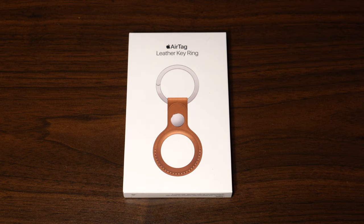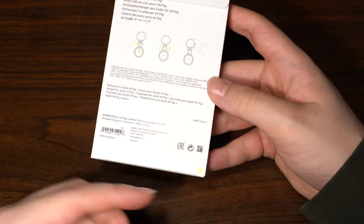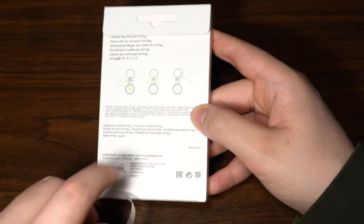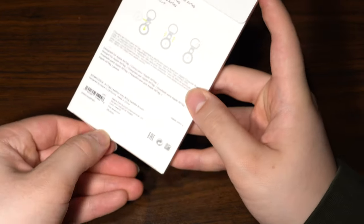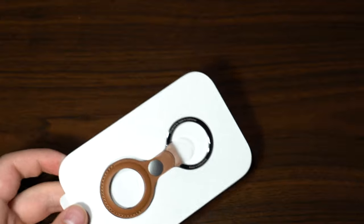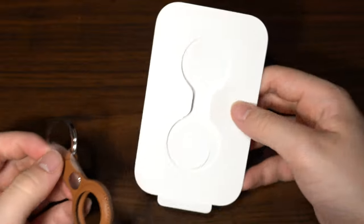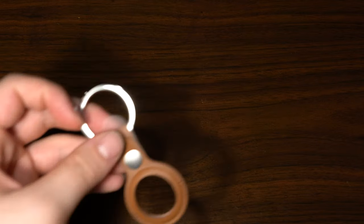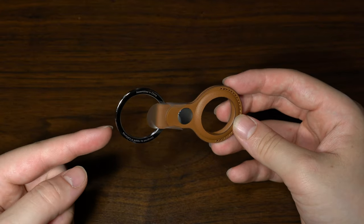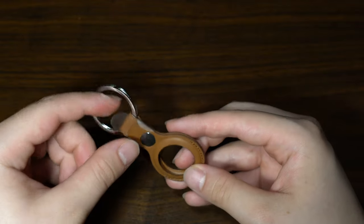The Belkin option is in the $20 range, which is probably more suitable for most people. Unboxing the Apple key ring is the same process as the AirTag itself — you pull the little tab down, slide it across, and pop it open from the bottom. There will be a tab to pull, revealing the Apple key ring itself with no documentation inside. Pulling out the key ring, it's actually very nicely designed — a stainless steel key ring, designed by Apple in California, assembled in China, with a bright polished finish and leather key ring.